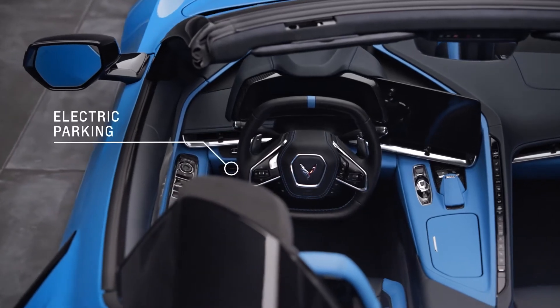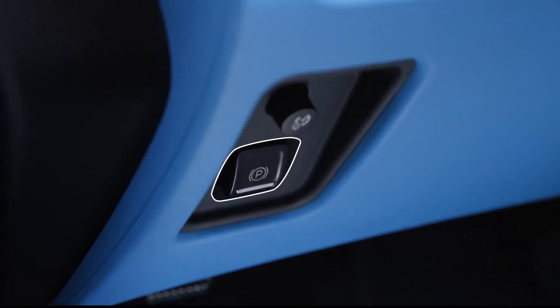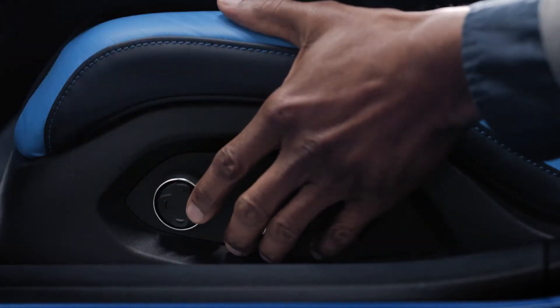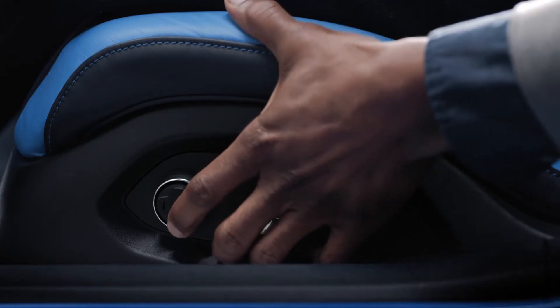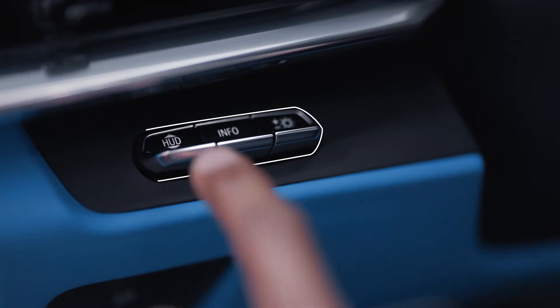The electric parking brake is located here and can always be activated, even if the ignition is off. This is how you use the available lumbar adjustment and bolster adjustment. The available head-up display control is here, to the left of the steering wheel.